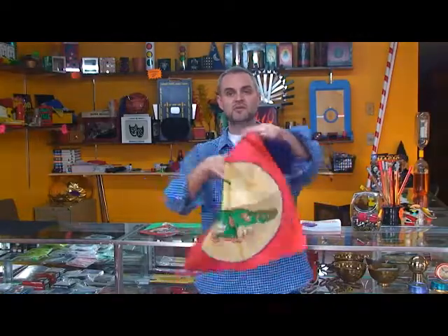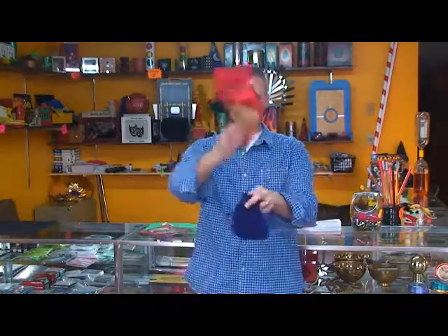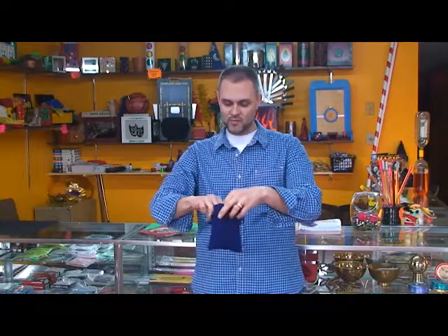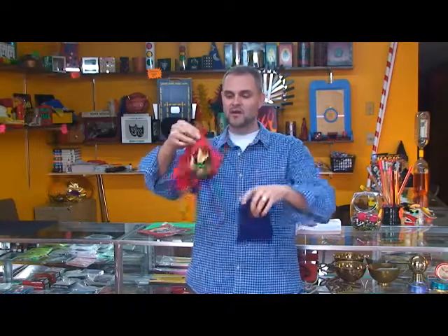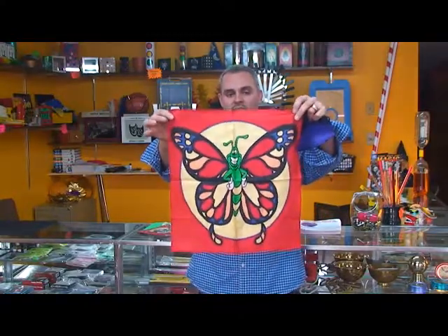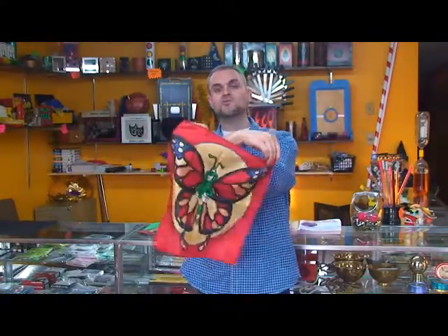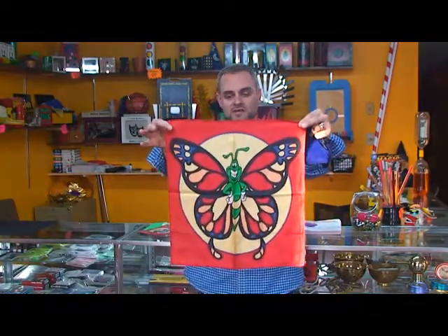And of course I compared this to Max Lucado's Hermie series. And so we will put this inside just like so, and we wave our hand over the top, and when we pull him back out again, he is very happy, because now he is a butterfly. And so that is the large version of the caterpillar to butterfly silk routine set.